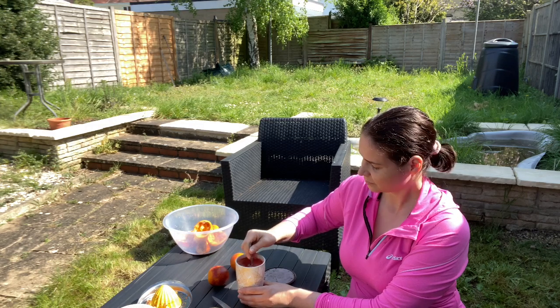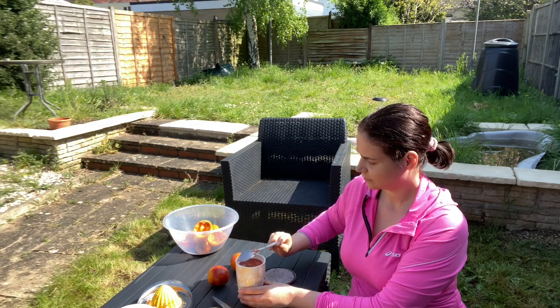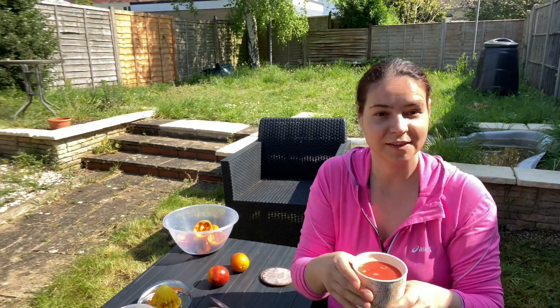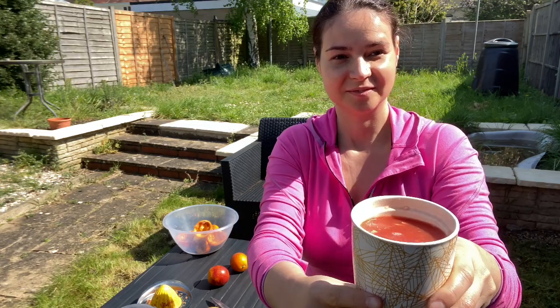You need to mix it well. And here I've got the results — enjoy! Thank you.